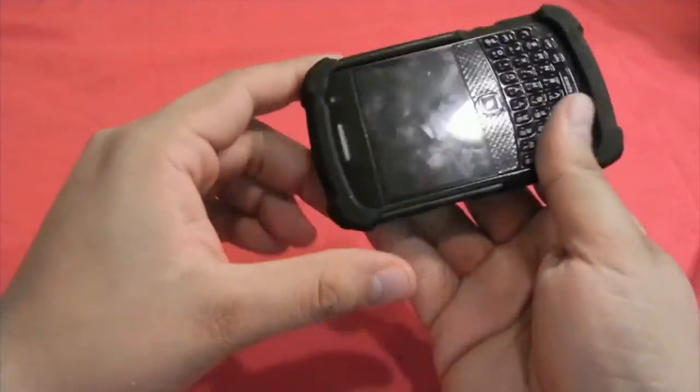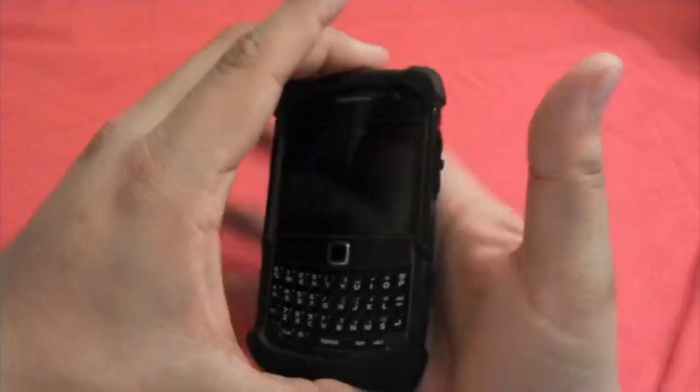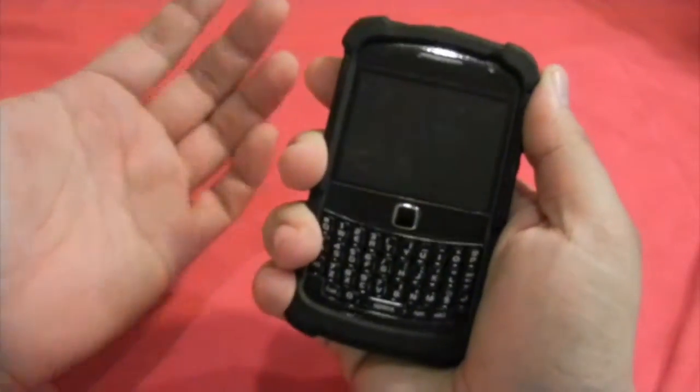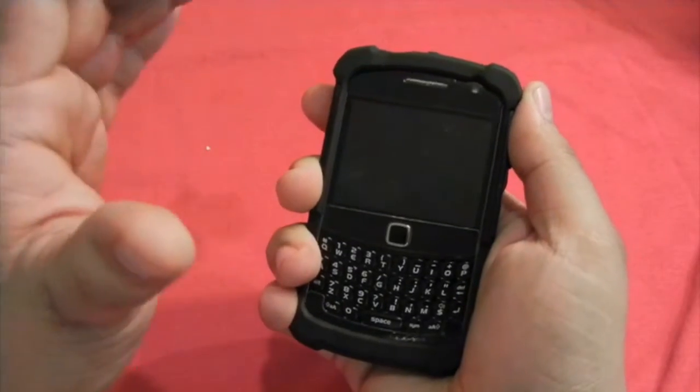Ballistic always gives a really good feeling on the phone, because Blackberries for me are sometimes a little too small. The Ballistic case makes you feel just right — the perfect size.